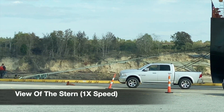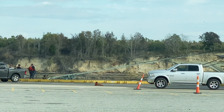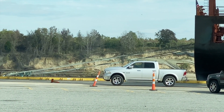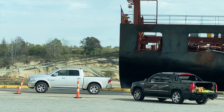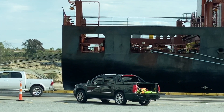Here is a view of the stern tightening up its last two offshore stern lines. This will leave the stern in a 4 plus 2 configuration as well, meaning four stern lines and two spring lines.